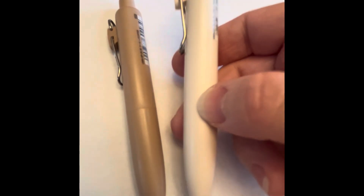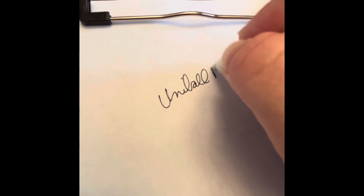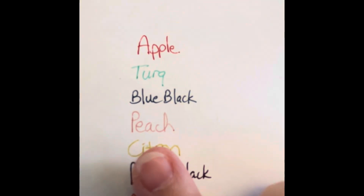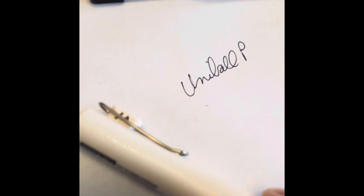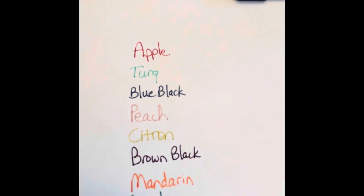You'll see that these are significantly wider and they are short pens. Let's see how this one writes — it's a little different to hold. Actually these write a little smoother than the last pens. These pens do write smoothly and there was no smearing on these and no smearing on this one as well. But the Uniball 1P does seem to write a little more smoothly than the last ones I showed you.